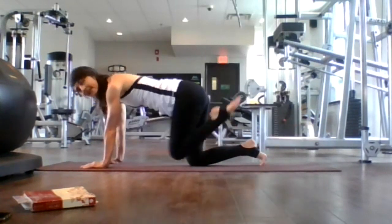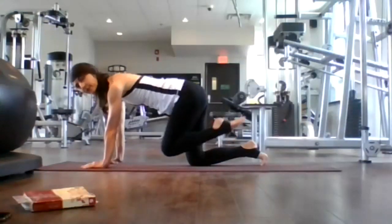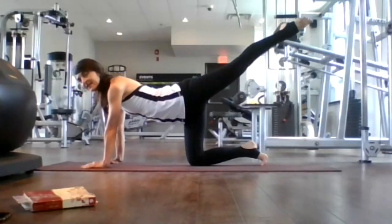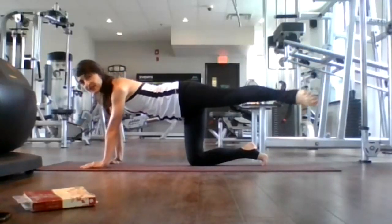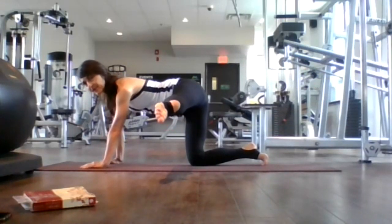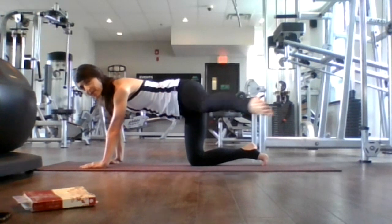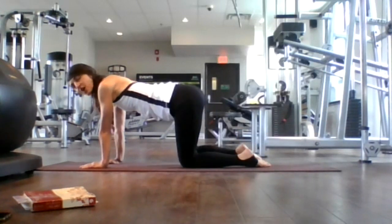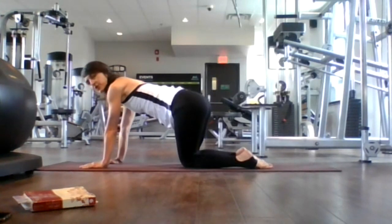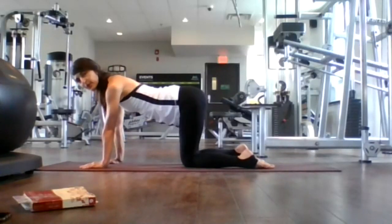Exhale, knee to nose. Inhale, extend. Exhale, knee to nose — lots of work here on our glutes. Inhale, extend. Exhale, knee to nose. Last time, inhale, extend here. Now bring your left foot to nine o'clock, really working those glutes for eight, seven, six, five, four, three, two and one. Back to center. Extend your left leg up and bring it back to table. Just windshield wipe your hips to the right and left — we really worked our glutes on those poses.